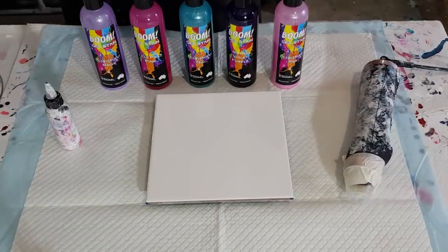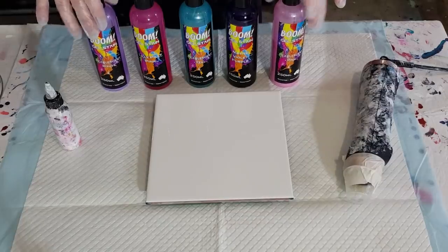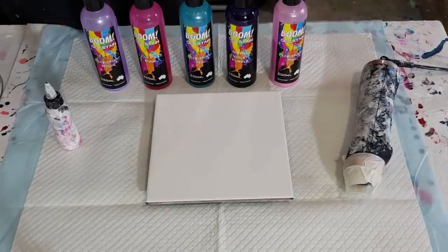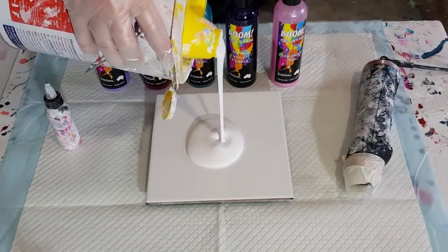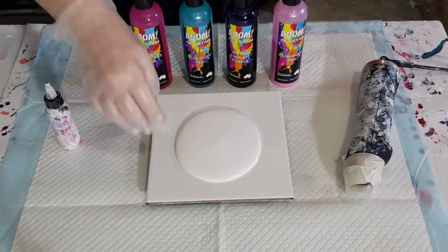Then I'm going to change up my paints. Instead of using the Jo Sonja's with the pouring medium that I make up for my blooms, I'm just going to use the boom gel stain and see how it goes. It's easier if you can't find all the products or you don't want to spend all the money buying everything to make up the pouring medium.